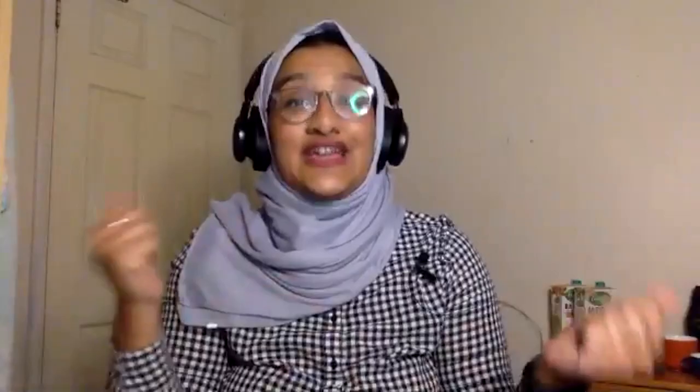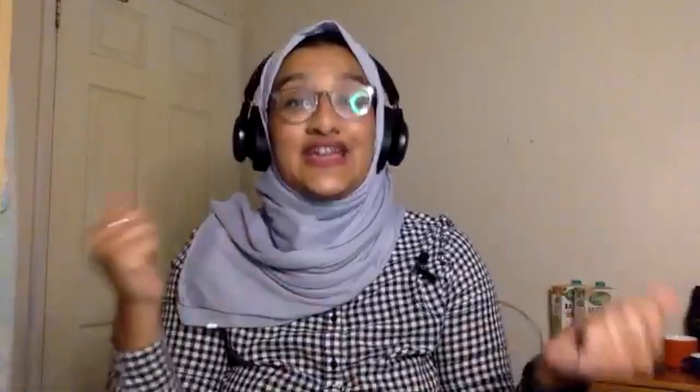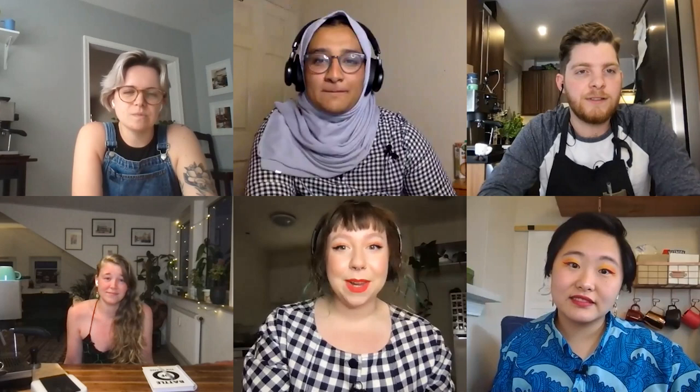If you at home want a chance to win one of these pitchers, stay tuned to the end of the episode. Each round we will spin the wheel and leave your latte art fortunes to chance. Unlike a normal knockout-style tournament, you're each going to be competing in all four rounds, with the winner of each round receiving two points and the runner-up receiving one point. The barista with the most points at the end wins.